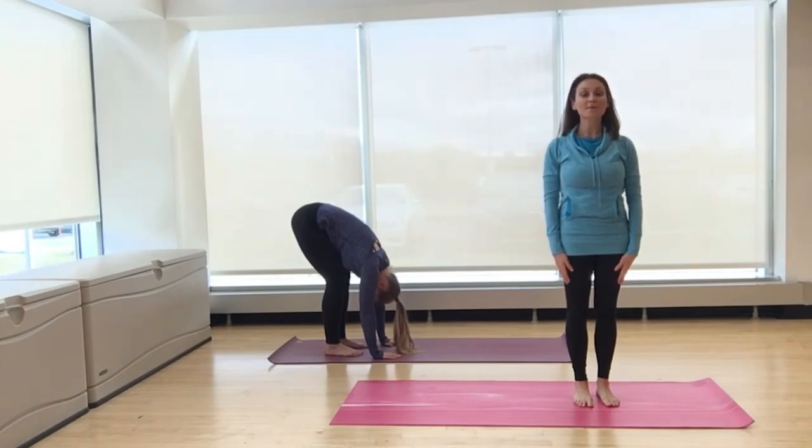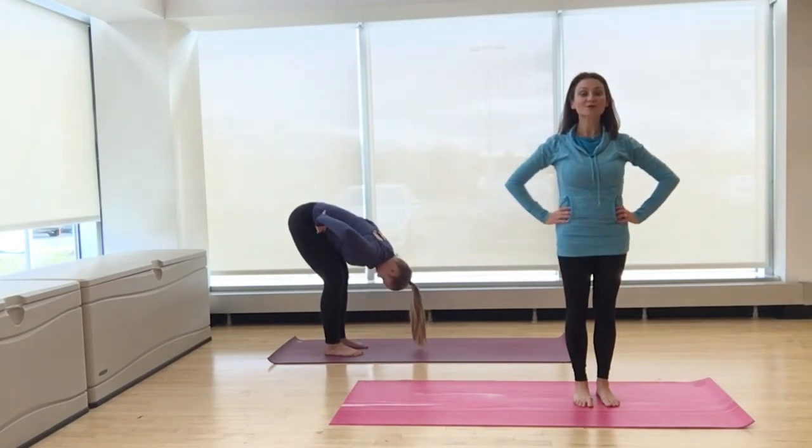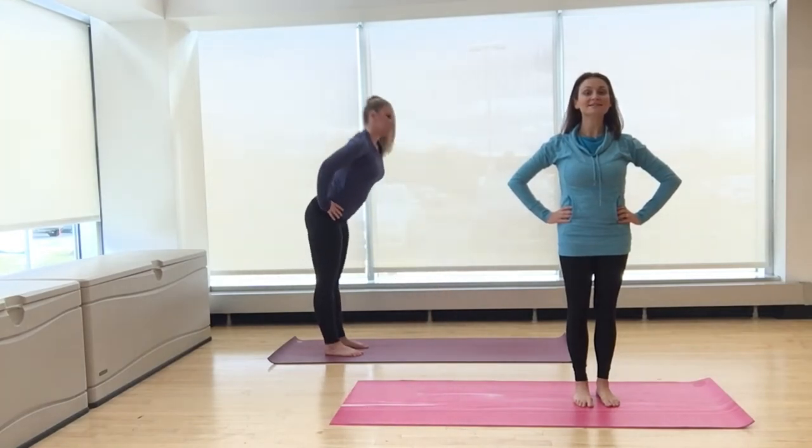When you're ready to come up, press down into the feet. Bring the hands to the hips. Inhale, stretch the crown of the head forward and rise up nice and slow.